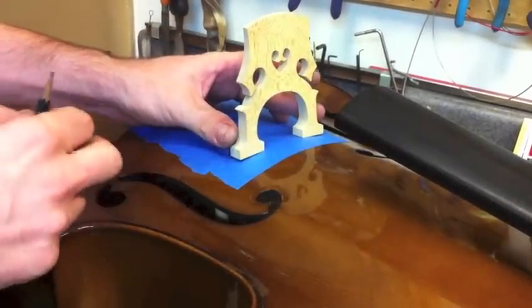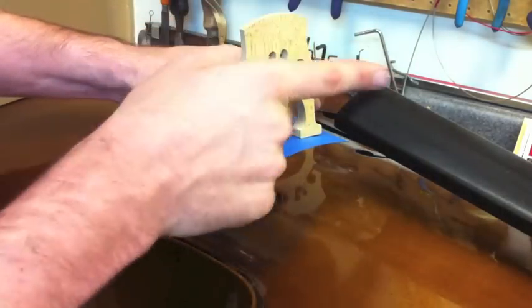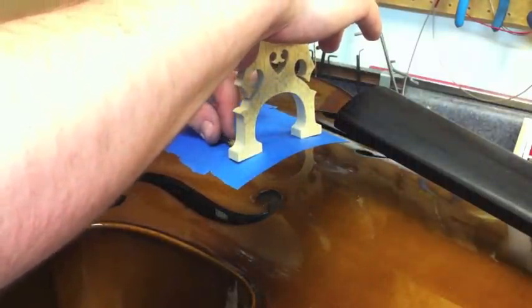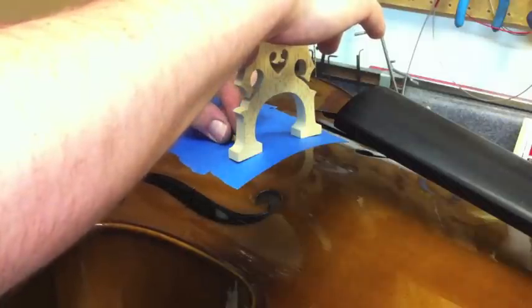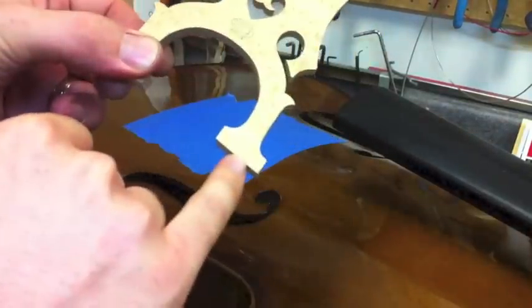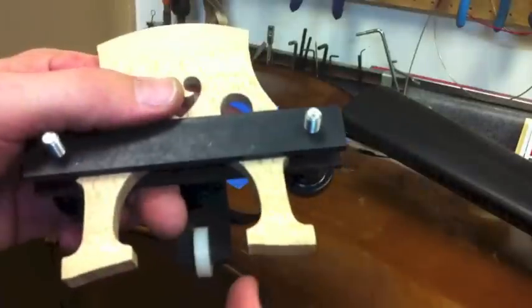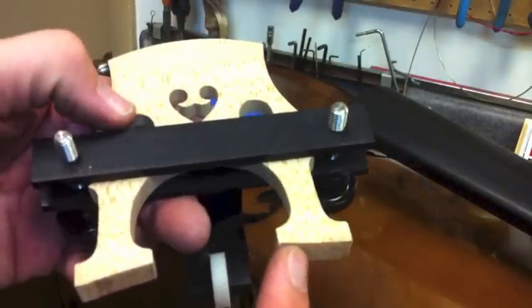So we set it in place off of the F-hole notches and take our pencil. After we've determined how much material we want to cut off, we come in and mark the back of our feet, putting the curvature of the instrument and marking the pencil line on the feet. Because I'm lazy, what I just did is go in with a bandsaw and cut the majority of the material off of the bottom of the feet.